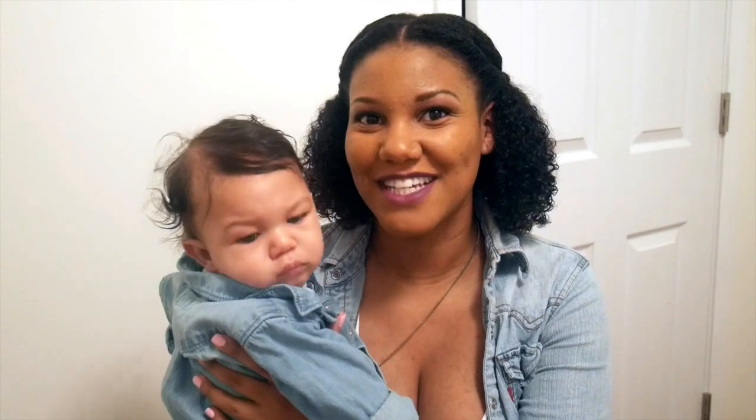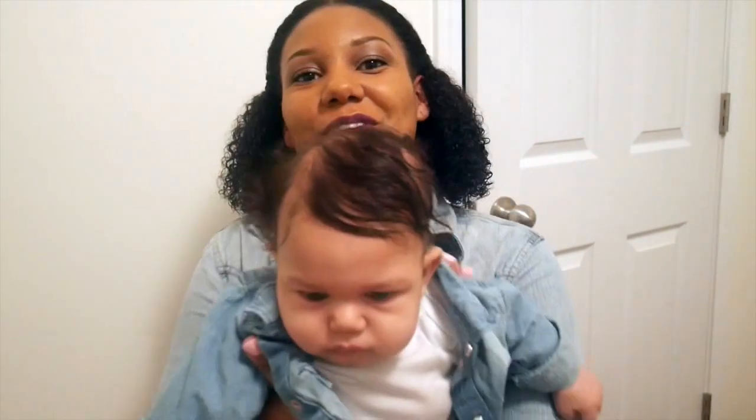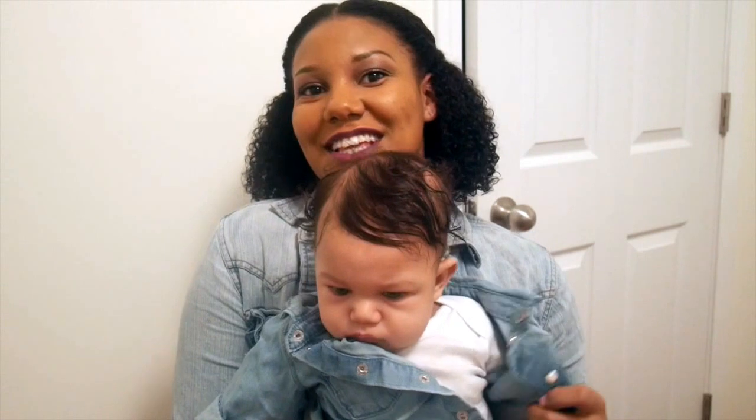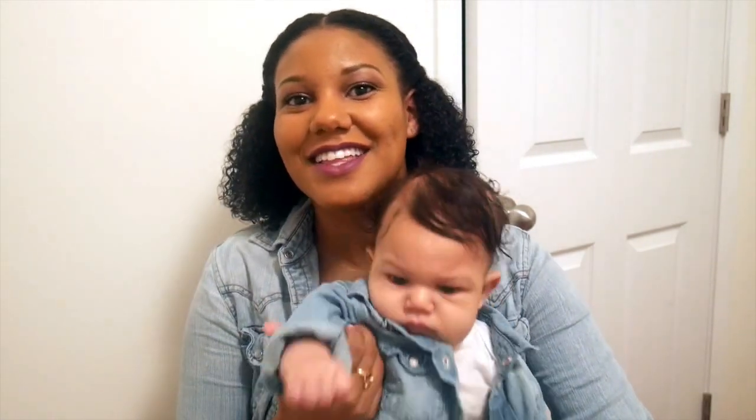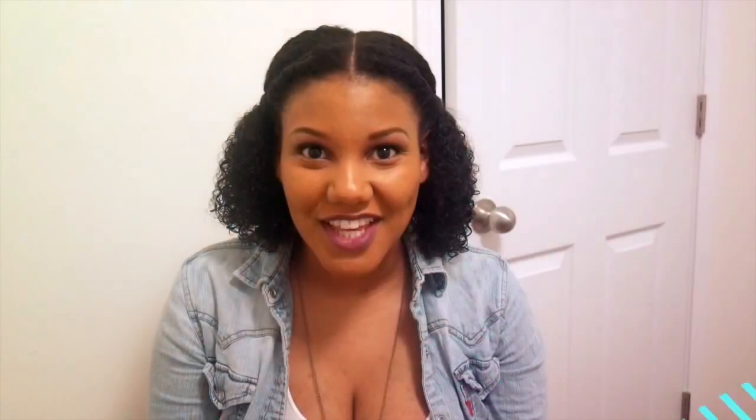I wanted to introduce you guys to my son, because this is my world and I'm going to mention him probably in every single video I ever record, so I wanted to make sure everyone got to meet him. Say hi! We're dressed alike today because that's what we do. Thank you for watching — please subscribe to my channel, leave comments and feedback, and leave suggestions for new videos. Let me know what you think!